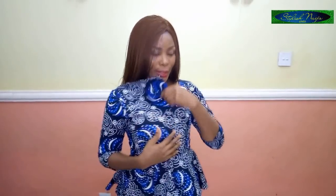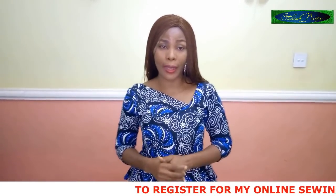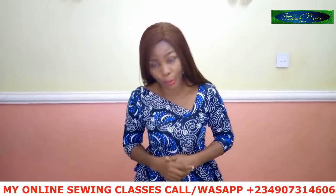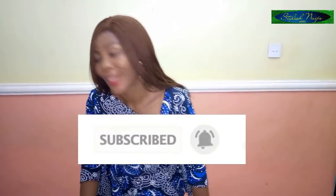You can see it is actually a bustier here — just watch the video. My online classes for next month — registration has actually started, so if you're interested just contact me with the number in the description box. If you are new to my channel, you're very welcome. If you have not subscribed, please consider subscribing. Now let's get straight to the business of the day.